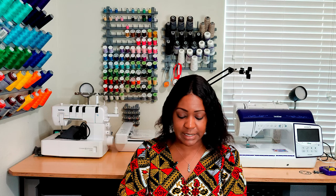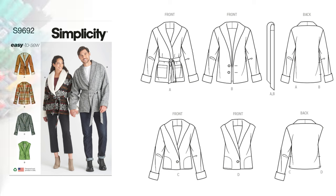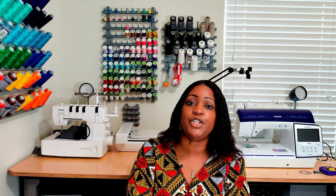Moving on to the next one, Simplicity 9692, which is basically a unisex jacket. I love this pattern — I picked it up already. I plan on doing View B. I don't feel I need the Sherpa look from View A; I just want to do a basic jacket in fleece and make it really nice.